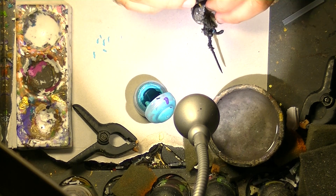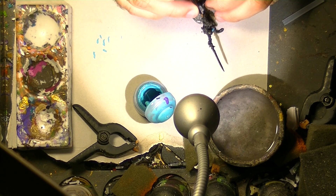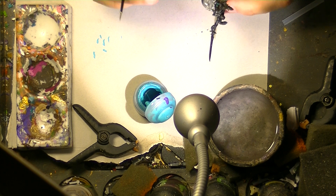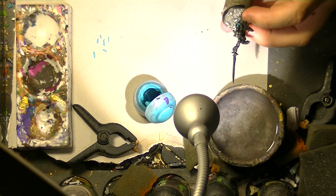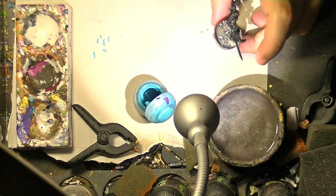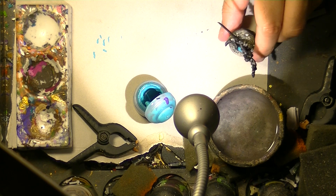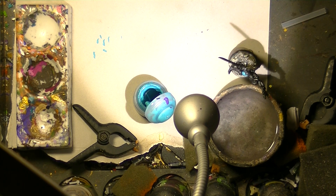You can see I can do very easily what I need. This is a way to have control of your brush — keep your hands resting on the table. Once I finish, the first thing I do is clean the brush. We want to avoid the paint drying on the tip, because then you destroy your brush. So you always want to avoid the paint drying on the tip.